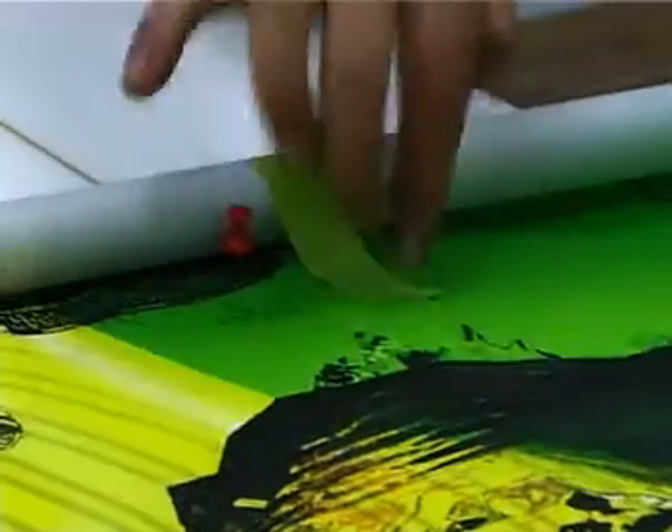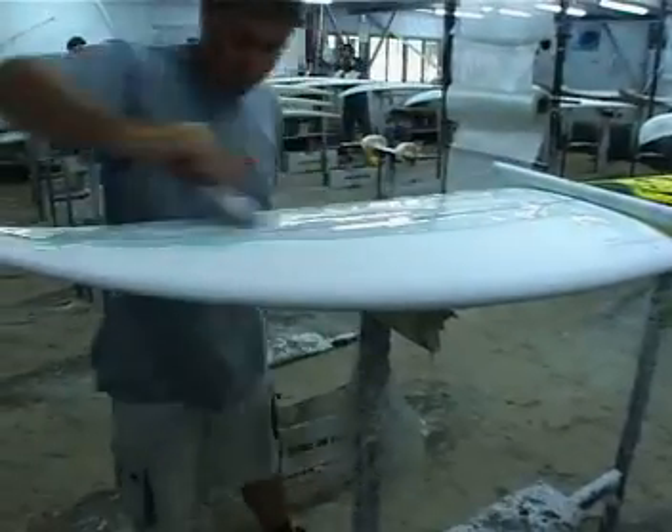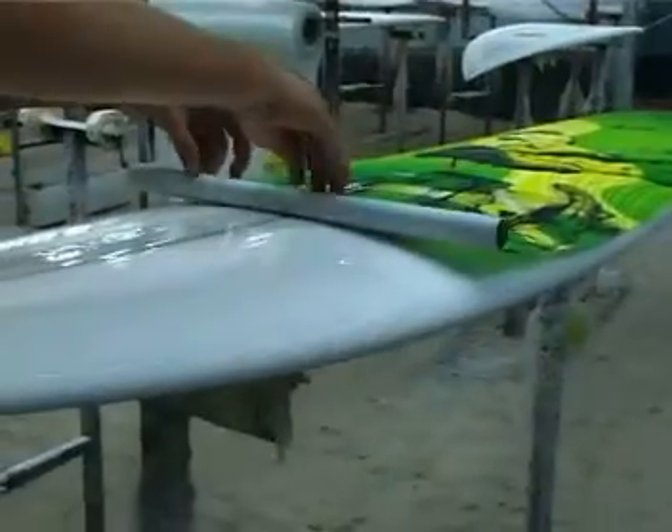Roll back to halfway and apply good covering resin. This is important so as not to get delamination in the later processes of manufacturing the surfboard.